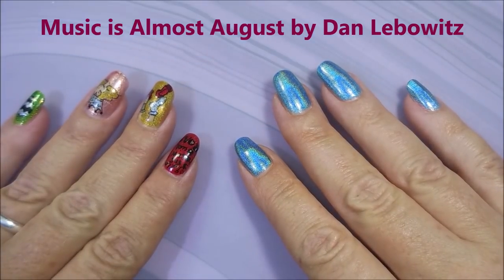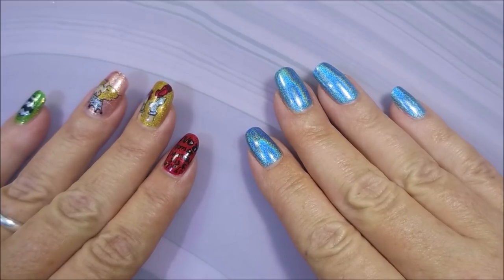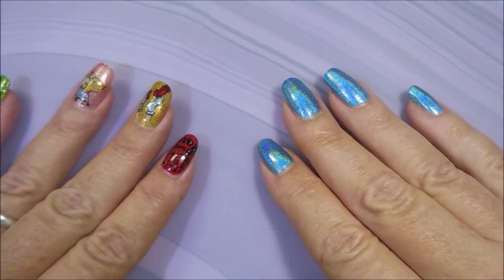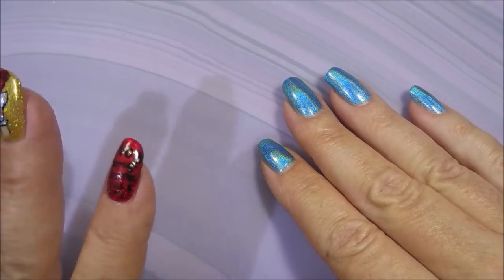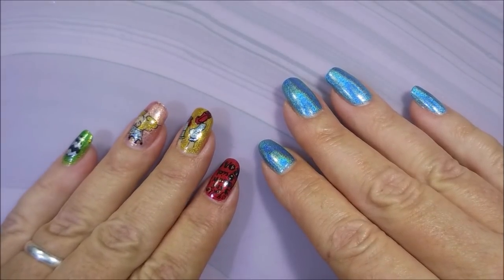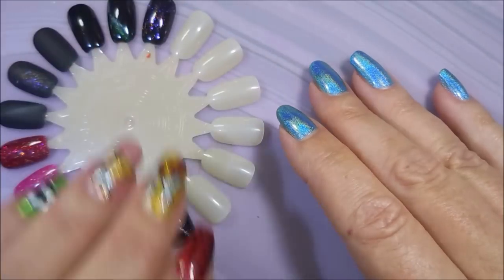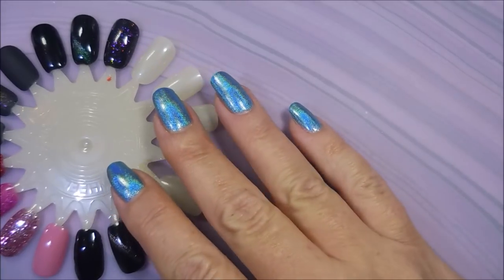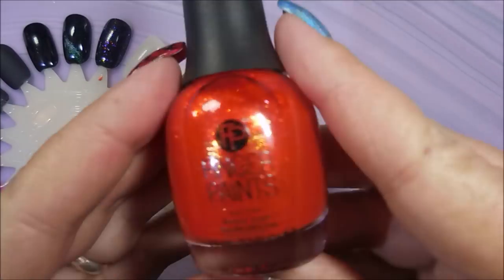Hello and welcome to my channel. Today I've got a collab video I'd like to share with you. I was invited by 360 Nails to do this collab, and it is our top five picks of transition colors from summer to autumn. I picked out five from my collection to share with you today. I'm going to swatch them on a swatch wheel, and I encourage you to go check out 360 Nails — I'll leave a link for her channel down below.